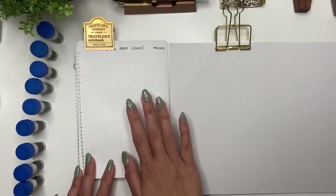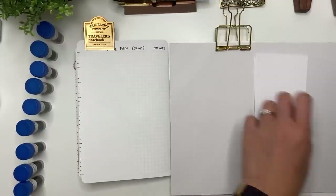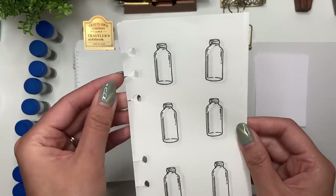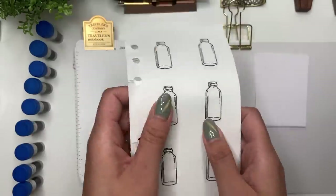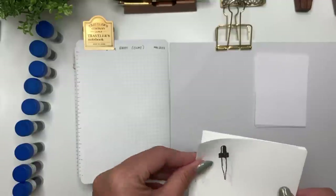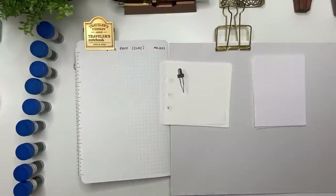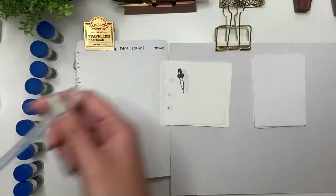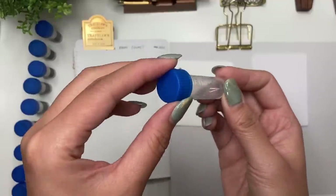To get going with swatching, I have my B6 Galen Leather notebook with Chamomile River paper at 52 gsm, my Rhodia paper, and my Tomoe River paper cut down to personal size and hole-punched with stamped ink bottle images. I also have jars of warm and cold water, pipettes from Amazon, my ink sample vial, and my Kakimori brass dip pen.